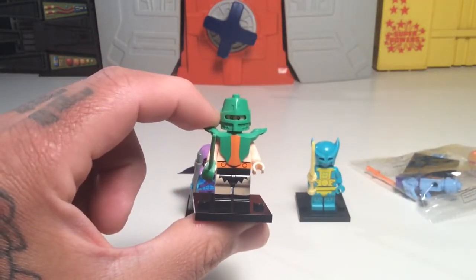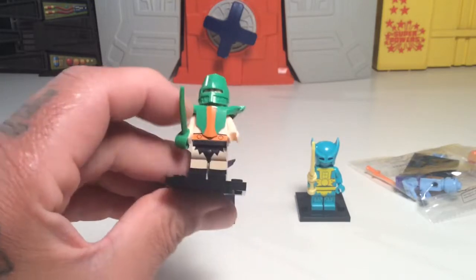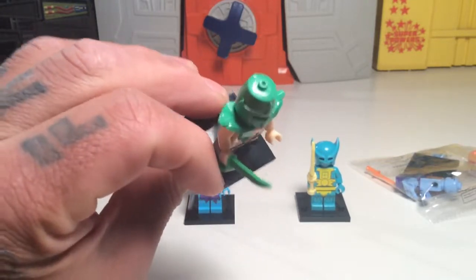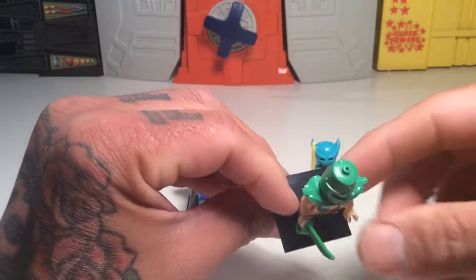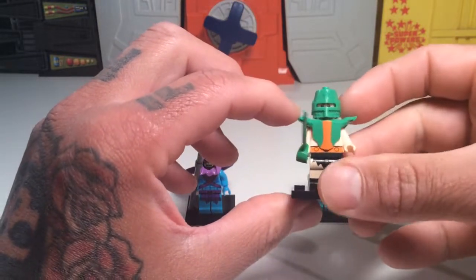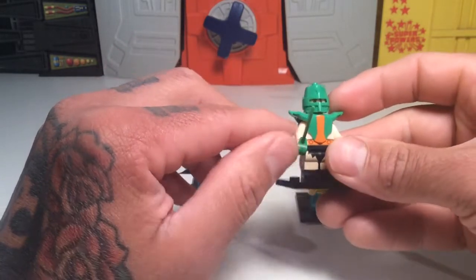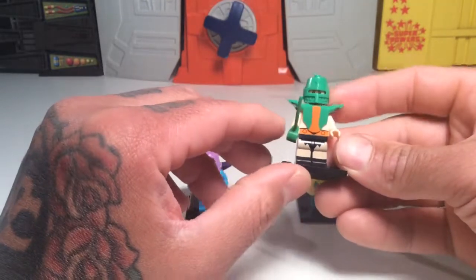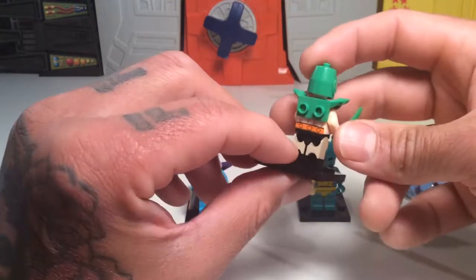Next up is Triclops. Triclops is kind of weird because he doesn't have one eye, he has two. He's got, like, kind of a knight helmet. They did a cool job on his armor — this armor's really cool, it's very reminiscent of Triclops, with the three little cuts to represent his shoulder detail. His belt color's right on, his black boots are right on. Everything's right on, pretty much.